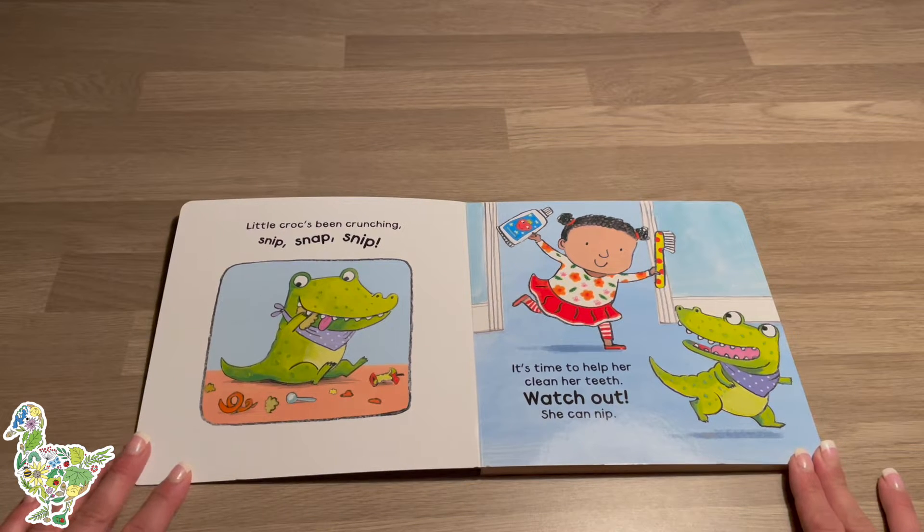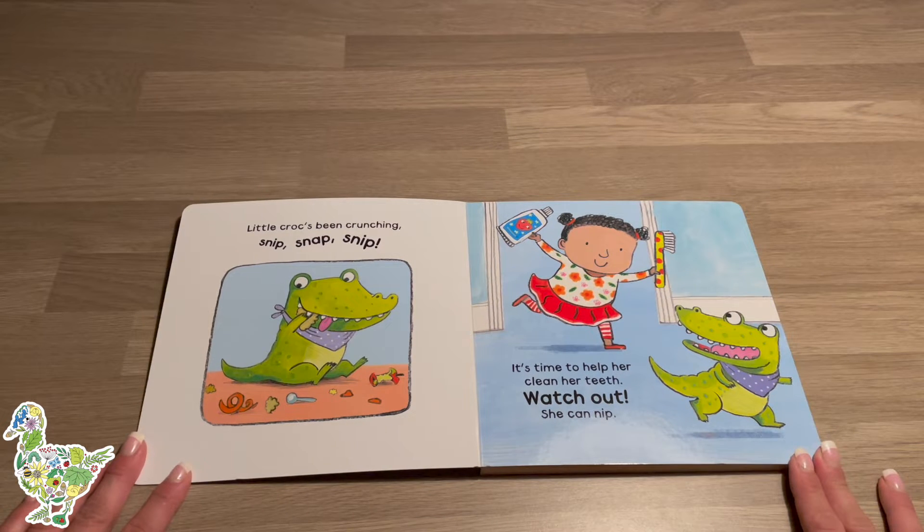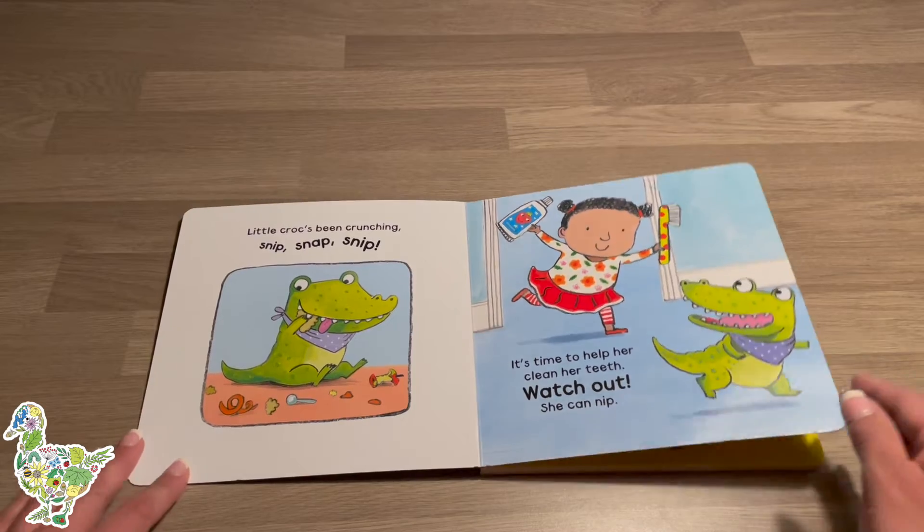Little croc's been crunching, snip snap snip. It's time to help her clean her teeth — watch out, she can nip!